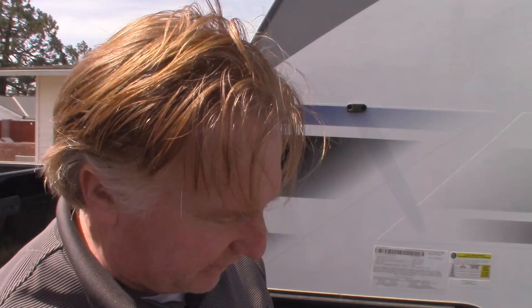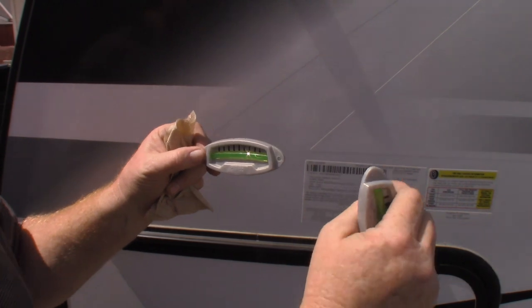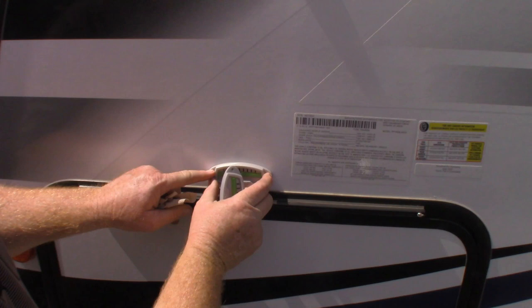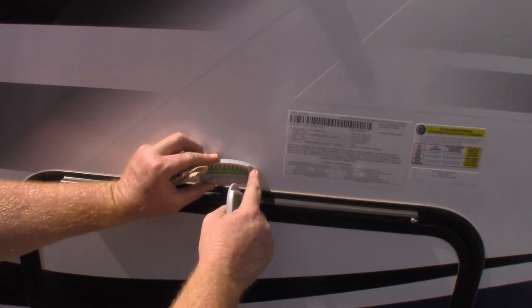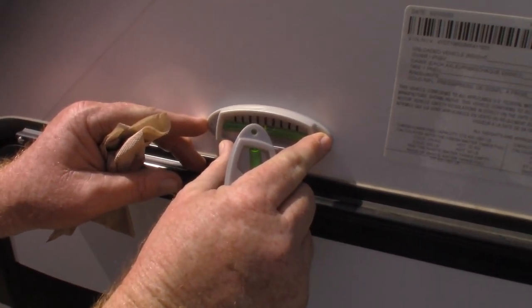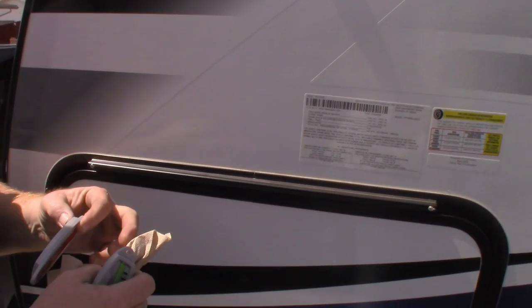I'll show you how to install these. They come with adhesive attached. If you want, you can also permanently mount them by drilling a small, shallow pilot hole and screwing them onto the unit. You measure it out, put your holes, take a little bit of silicone in each hole, screw one in, make sure it's perfectly level, then screw the other hole. We're not going to do that today — we're just going to use the adhesive.